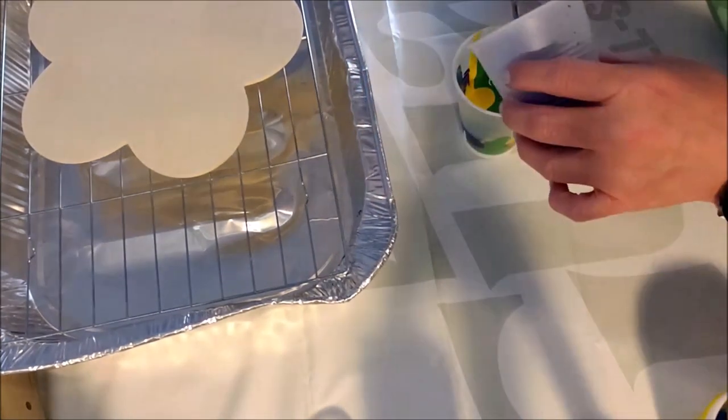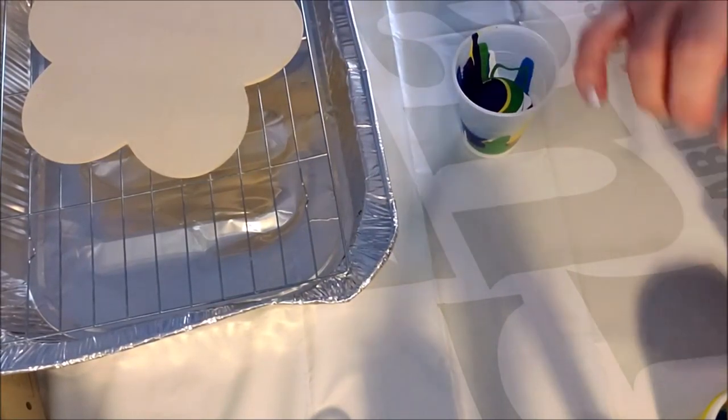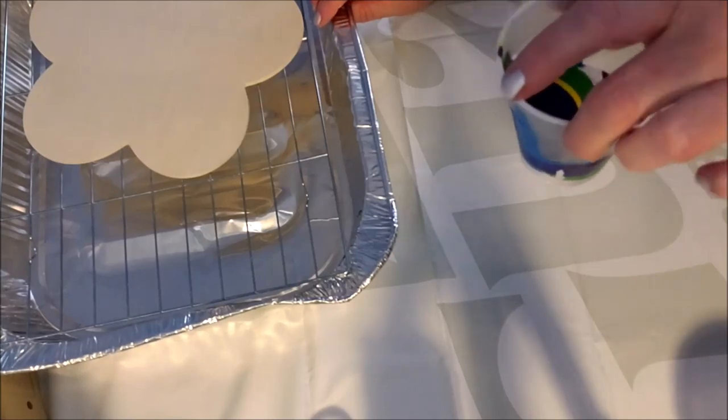If you're doing more pours in the same colors, go for it. Don't throw your paint cups away — put them aside like I'm doing, but I'm not going to do multiple colors. All of the paint is in this cup — look how messy that looks!